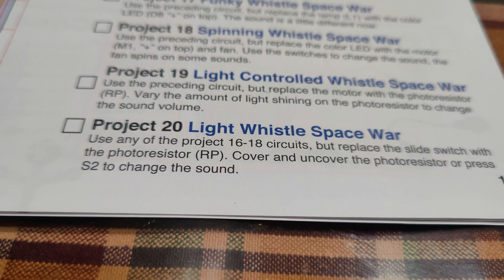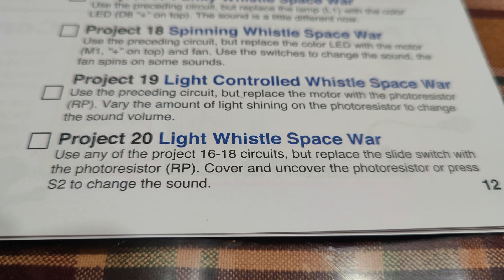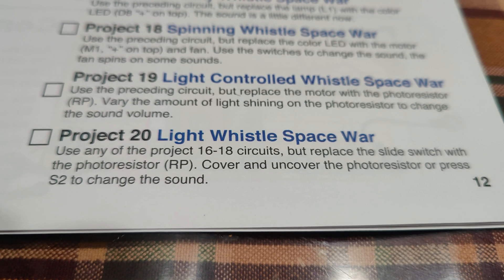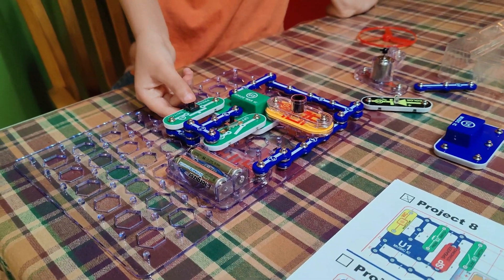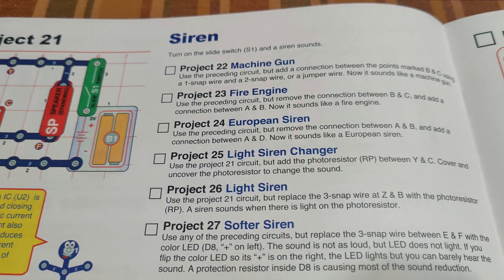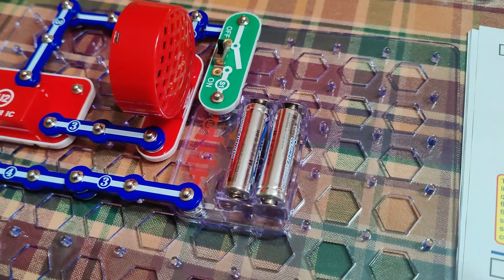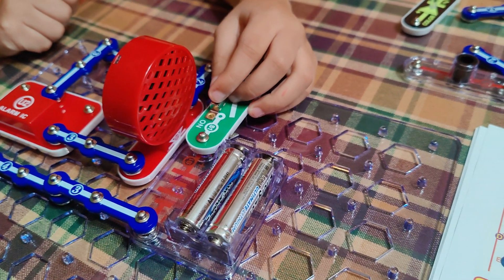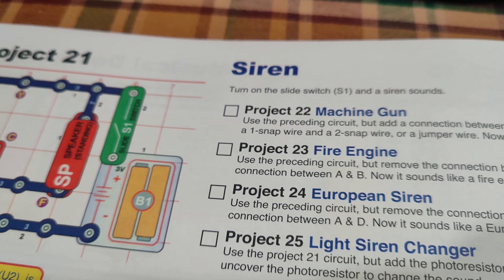Project 21 is a siren. Go ahead and turn it on buddy with the slide switch — there is our basic siren. Project 22 — we can make kind of like a machine gun sound. They're calling these points B and C, so you're going to take your jumper wires and join B to C — that's going to give us a different sound. Oh yeah, that's pretty cool!